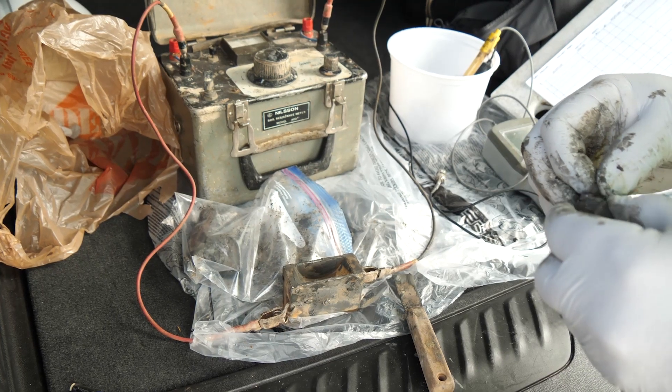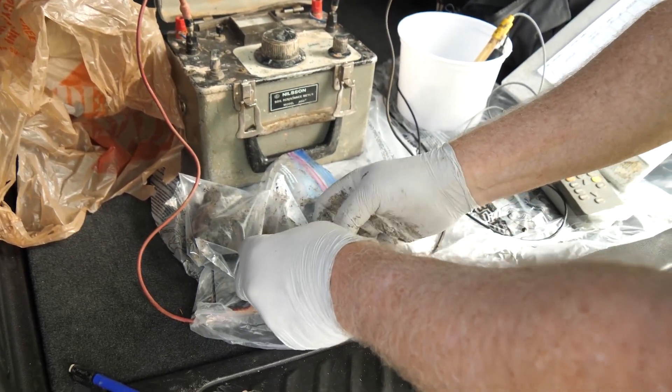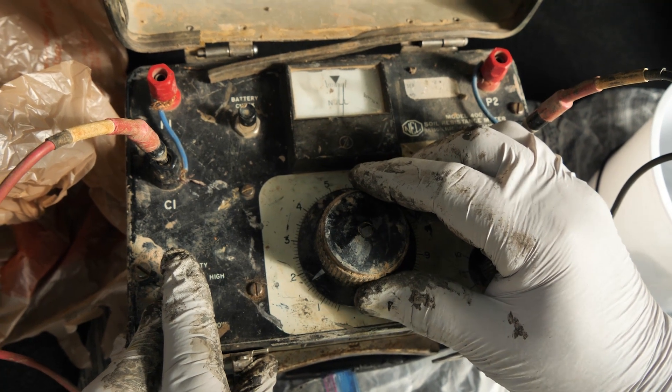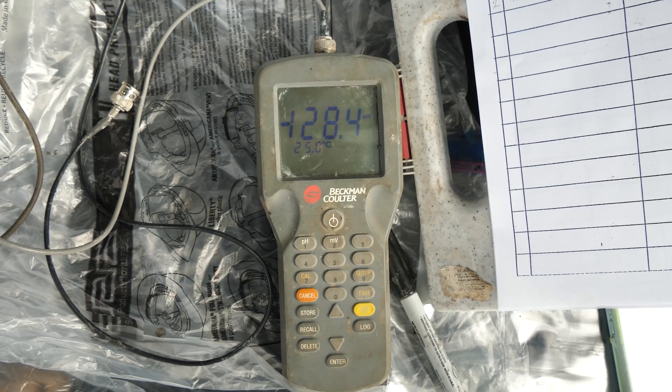During the excavation, we're going to procure a soil sample from right next to the pipe and take it back to the lab to confirm its corrosivity. We know from experience here that this soil is extremely aggressive. We're going to test it for resistivity, pH, redox, sulfides, chlorides, and we'll evaluate the moisture content.